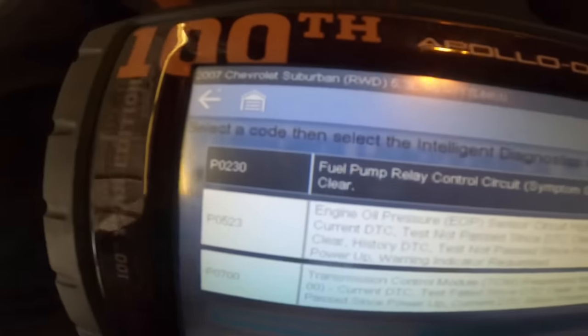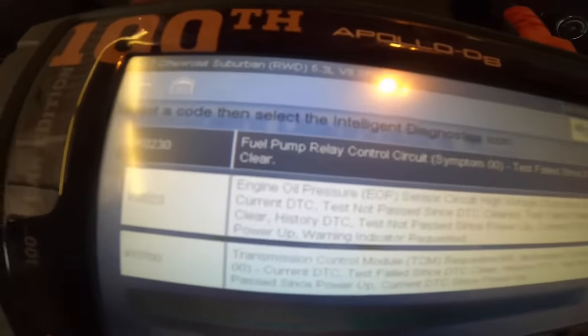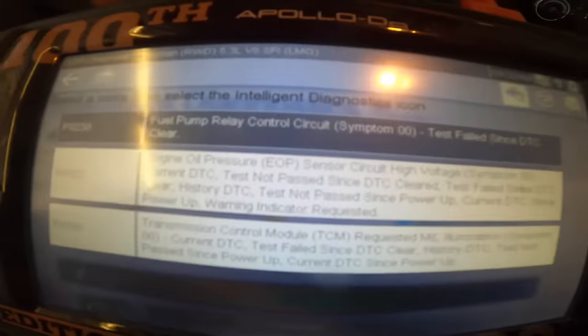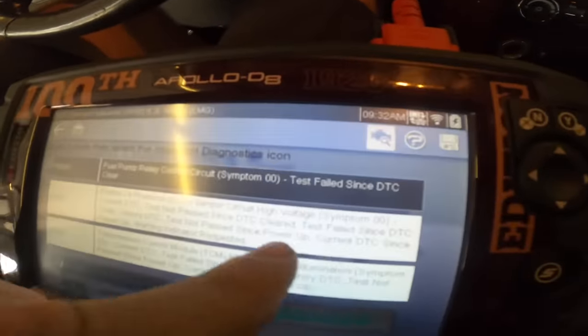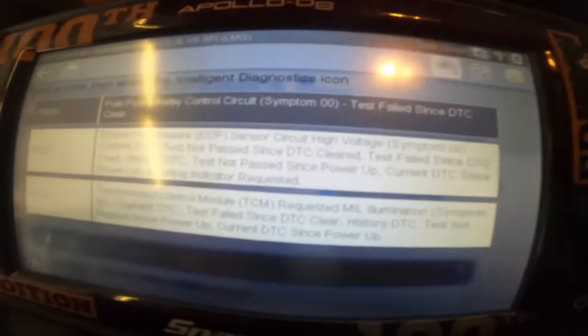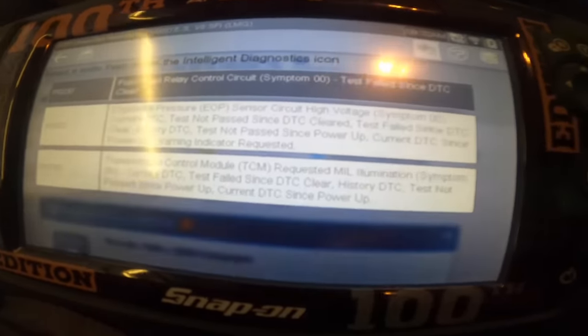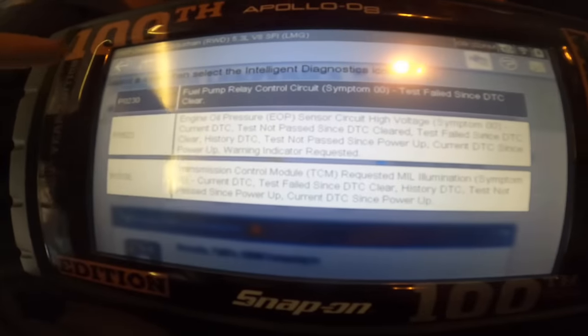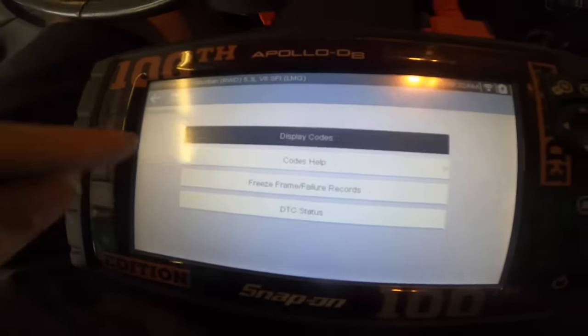Our trouble codes indicate a P0230 fuel pump relay control circuit, and we've got a P0523 engine oil pressure circuit high - so something's up with that oil pressure sending circuit. And the dreaded P0700, TCM transmission control module, requests that the check engine light be turned on, it's asking for a warning lamp. Let's head into the TCM and see what trouble codes the TCM will cough up.